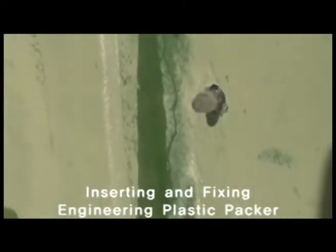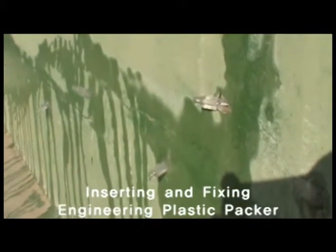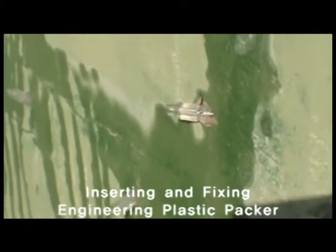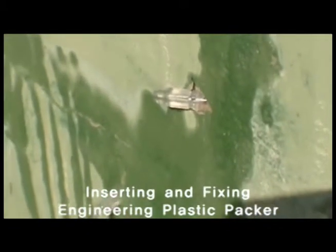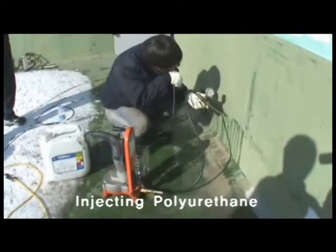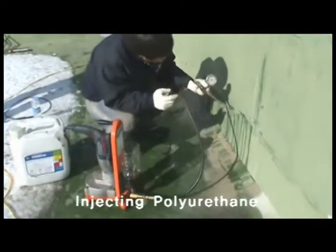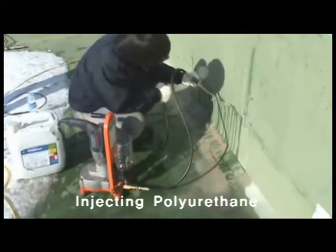This is what a securely fixed plastic packer looks like. Liquid resin is now being injected using the plastic packer and single line grouting injection equipment.